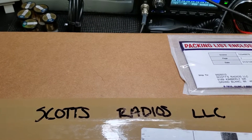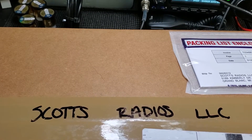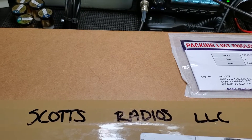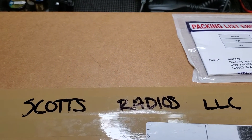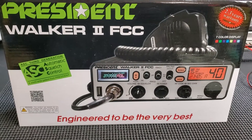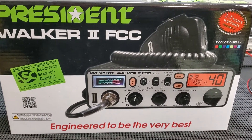Hey, what's up everybody. Got a new radio on my bench today — I'm going to do another OEM test. This radio is made by President; it's the Walker 2. I just got it in a couple days ago and didn't have time to do a video, so we're doing it right now. Let me get it open — okay, I got it out of the box. Here it is, and there's the box for it. I really like the way this radio looks.